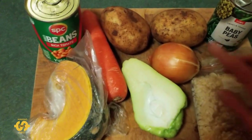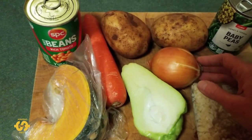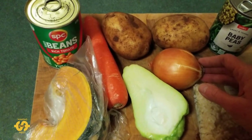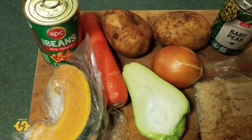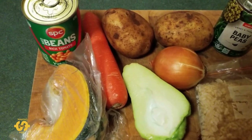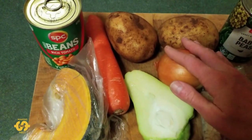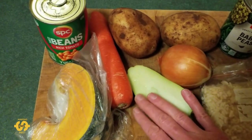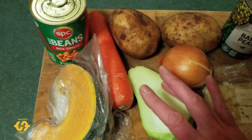I usually start with some type of onion, and if I've got garlic, I'll add a clove of garlic as well. You can also add curry powder or chilies if you like it a little spicy. I usually bulk it out with starchy vegetables — mostly potatoes. Tonight I've got two, but you could just put in one potato if that's all you've got. I usually add a carrot as well, as it adds a little bit of sweetness.